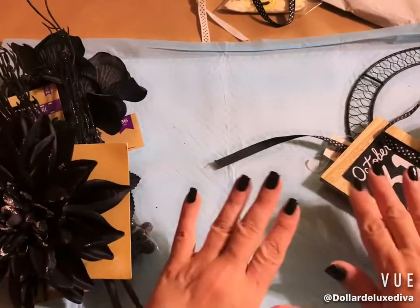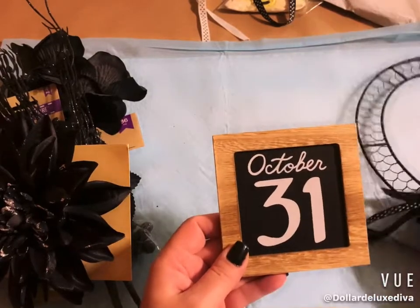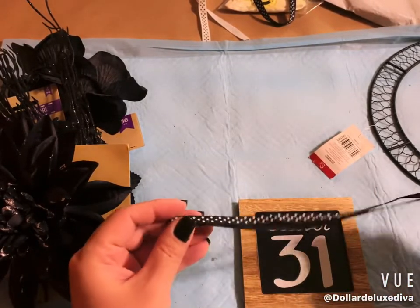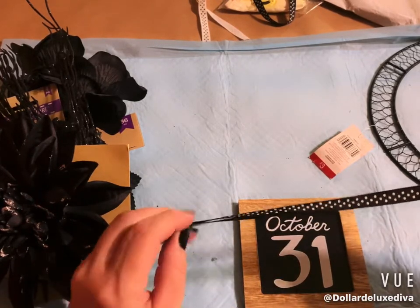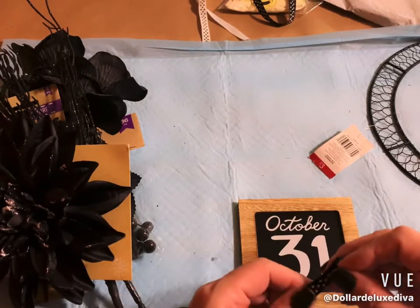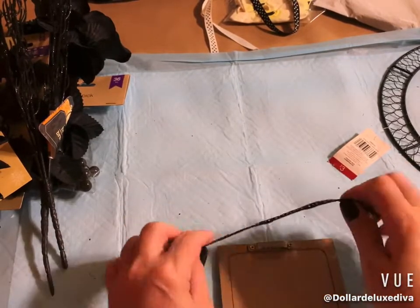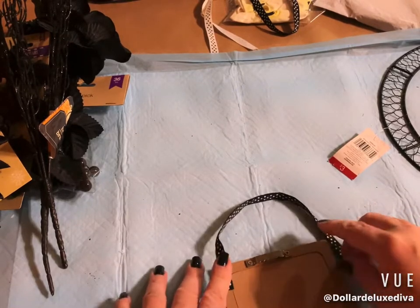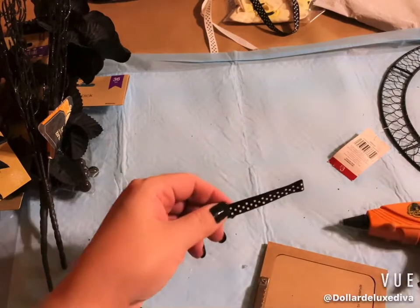Now we're going to combine these things and see what we come up with. I want this little sign to hang in the middle of my wreath, so I can't use the sawtooth hanger. Instead, I'll use ribbon — folding it onto itself and fusing it with hot glue to make it double-sided, since the ribbon is only finished on one side.